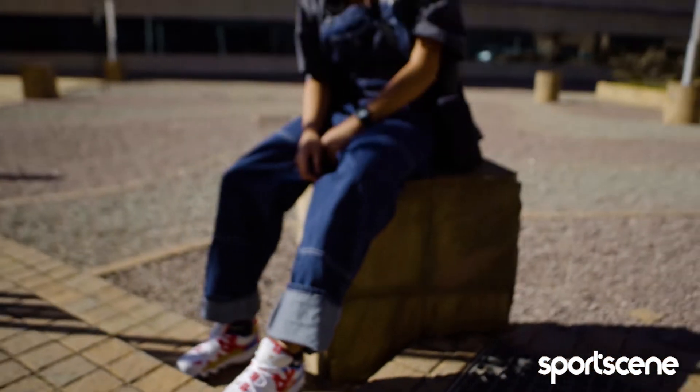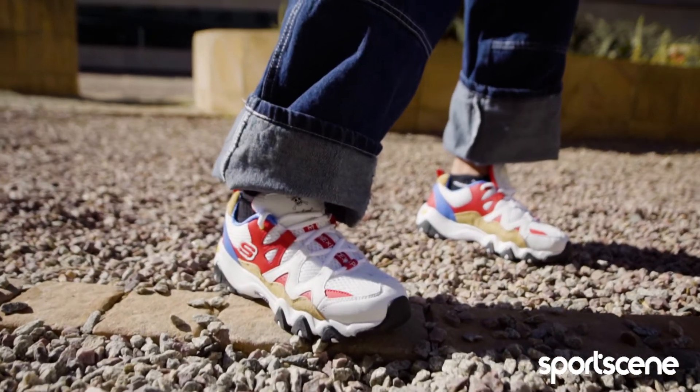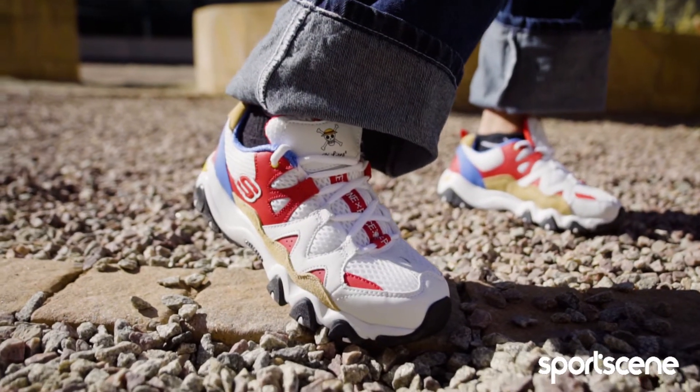The shoes feature an air-cooled memory foam cushioned comfort insole and a D-Lights 2 shock-absorbing midsole designed with contoured accents.